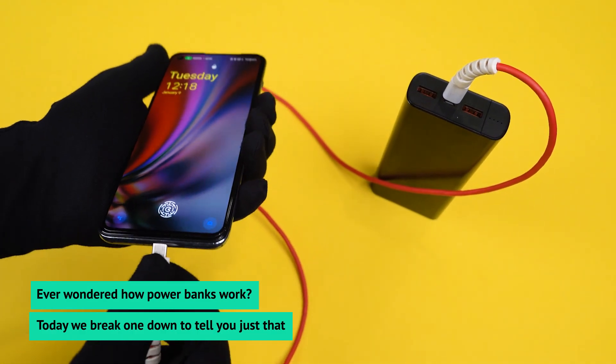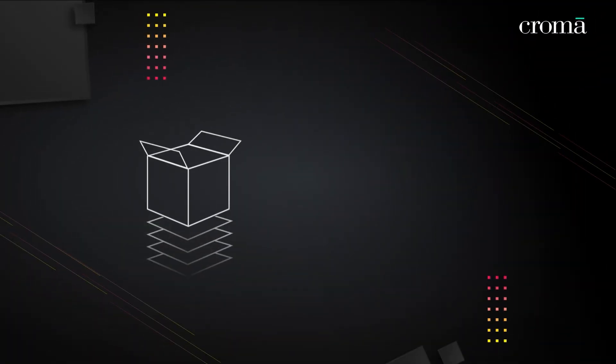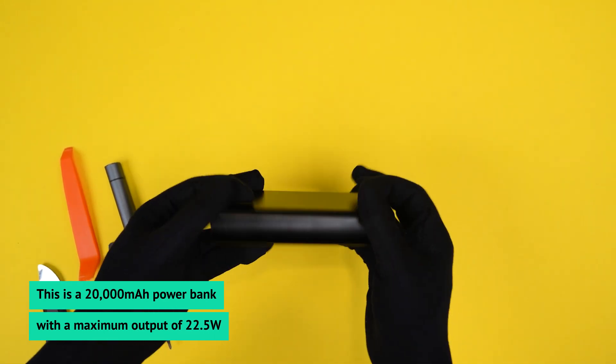Ever wondered how power banks work? Today, we break down one to tell you just that. This is a 20,000mAh power bank with a maximum output of 22.5W.